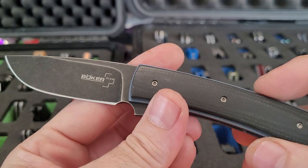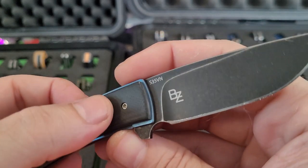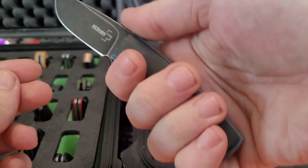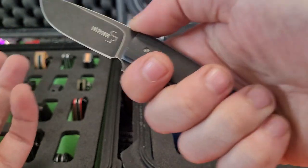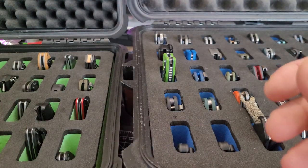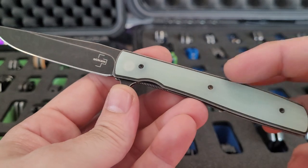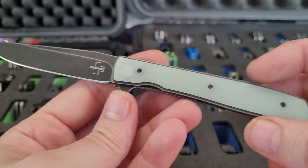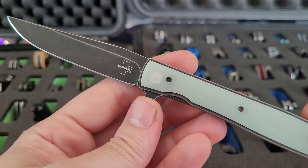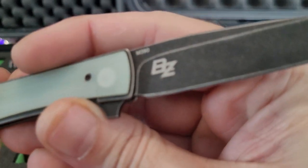Got a Massdrop knife — Boker Plus Brad Zinker, S35V, micarta or maybe G10, not sure, and titanium. I wear extra-large gloves so you can see it's like a three-finger knife. This is a BladeHQ exclusive Boker Plus, another Brad Zinker — a lot of his knives are thin like this. The previous one was the Massdrop version, just wider, a nicer-in-the-hand version. BladeHQ exclusive, G10 over titanium, and this one has M390.